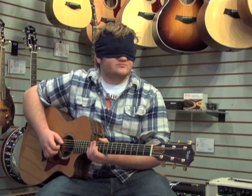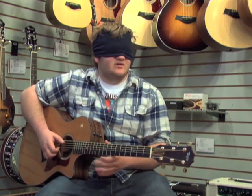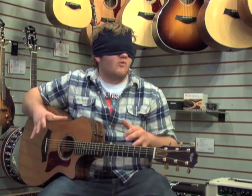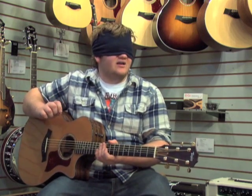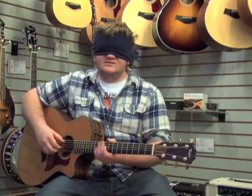Okay, so which one is the Engelman top? I think the Engelman top was the first one, because spruce is going to give it a little bit more articulate sound and this one is a little more warm and less defined but still really nice. You're absolutely right. Awesome.